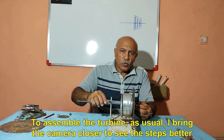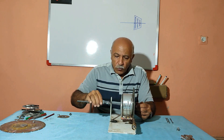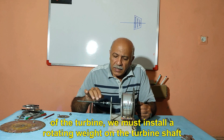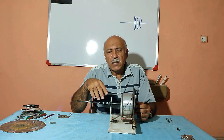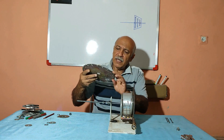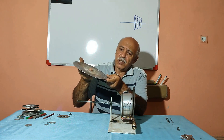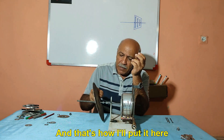To assemble the turbine, as usual I bring the camera closer to see the steps better. In order to increase the rotational torque of the turbine, we must install a rotating weight on the turbine shaft. Here I am using a worn-out stone cutting blade, and I think it weighs about 400 to 500 grams. And that's how I'll put it here.